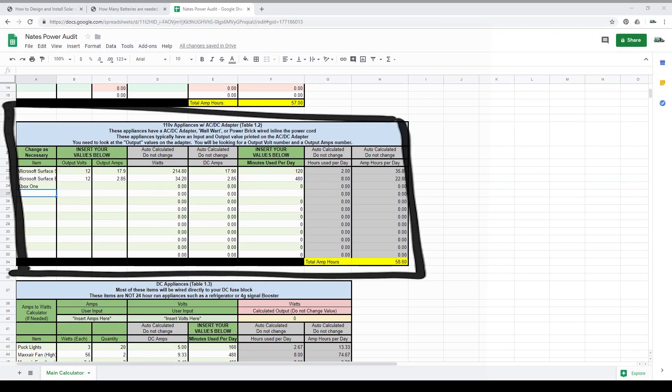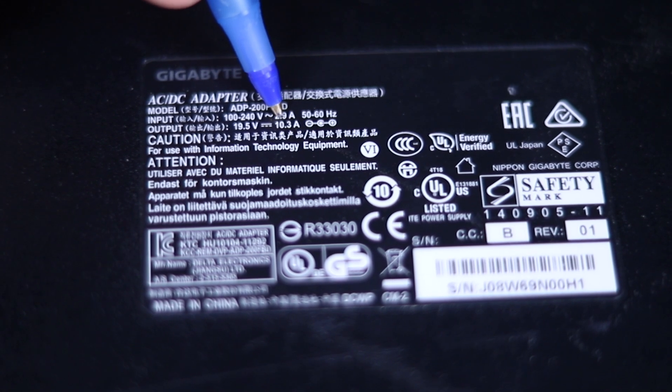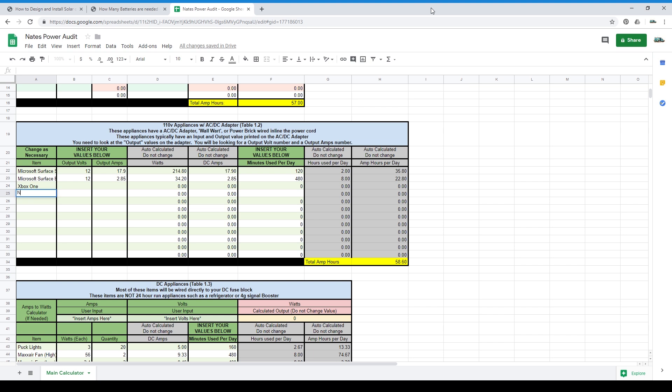Table 1.2 — AC to DC adapter appliances. You're going to need to look for a sticker on the wall wart or the AC to DC converter that tells you how many amps and volts are on the output side of the cord. Head to the spreadsheet and change the item name as necessary in column A. Insert the output volts and output amps into columns B and C. In column F, input the minutes per day you expect to use this device. Repeat this until you've input all items from your table 1.2 pile. You can either change the items in the green columns or just put zero in the minutes column.